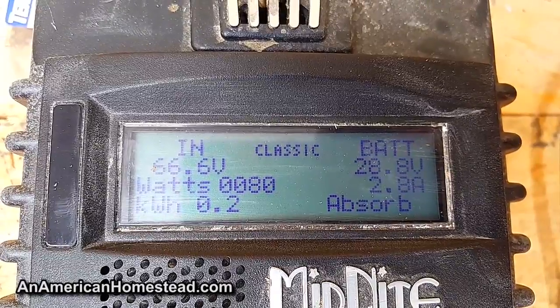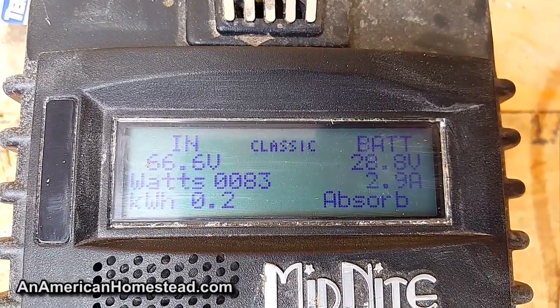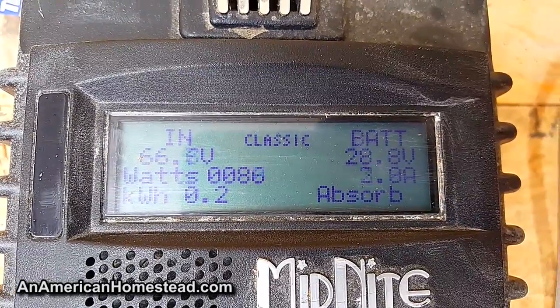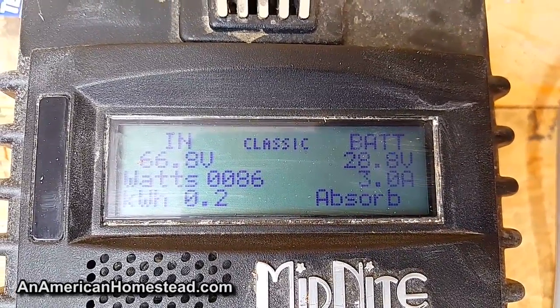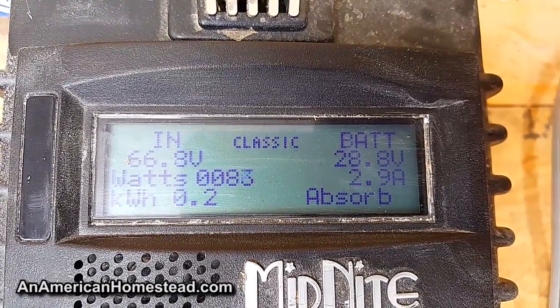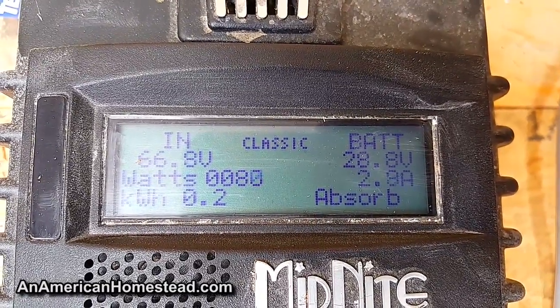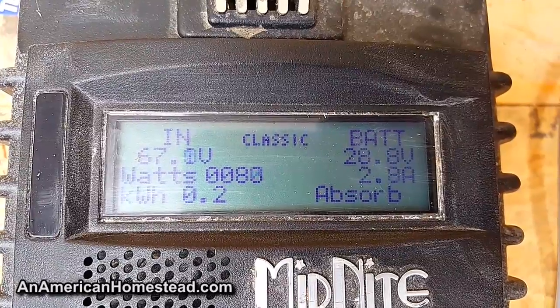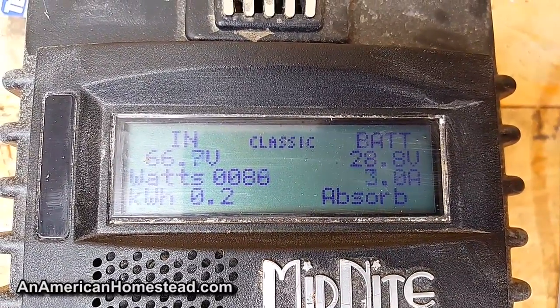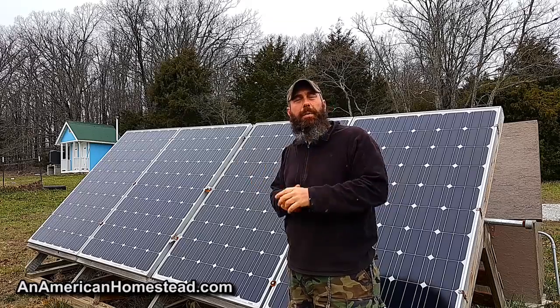Right now the sun's out and the system is in absorb mode — basically fully charged at 28.8 volts. It'll go to float mode shortly. On cloudy days it sits at around 25 to 26 volts and holds the charge really well. I attribute all of that to the Battery Lifesaver.